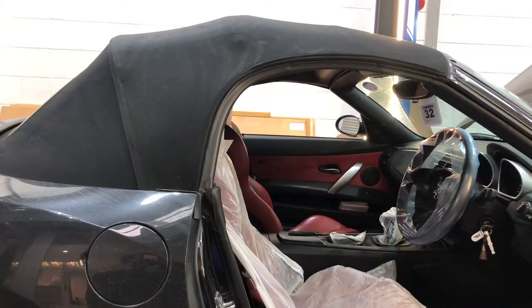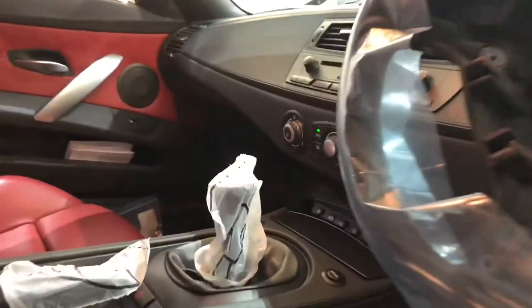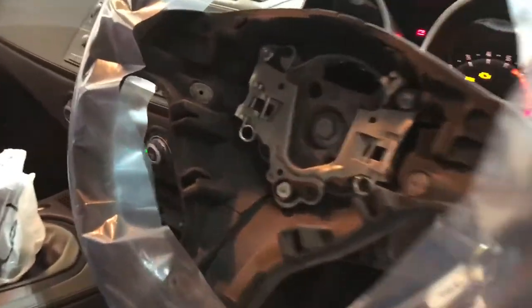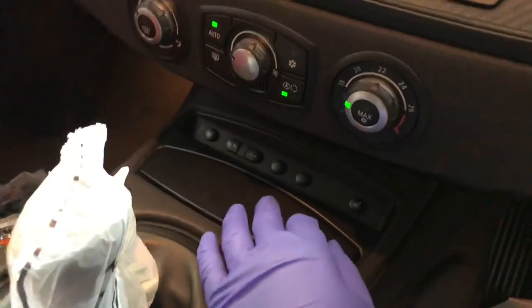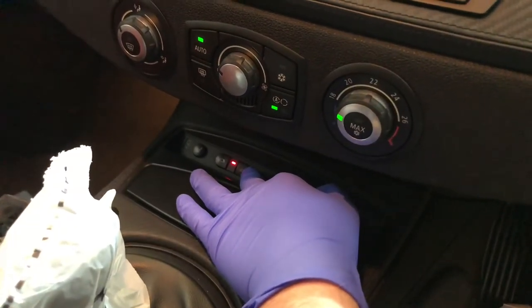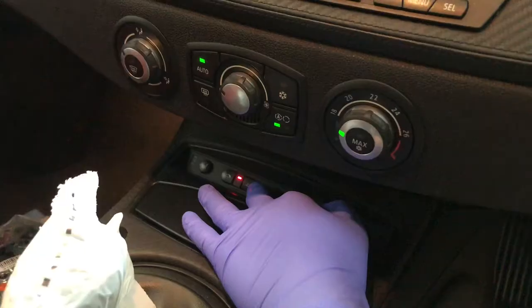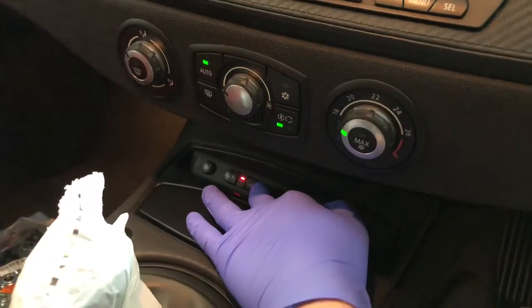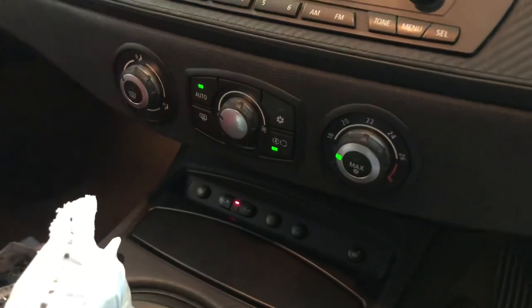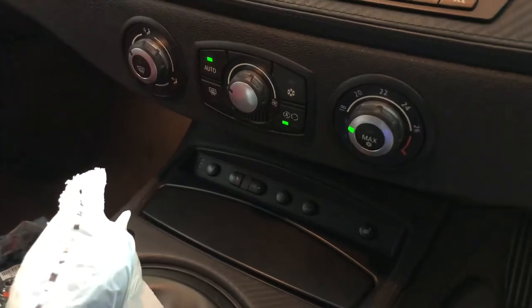This car has come in with approximately 76,000 miles. It's having a steering wheel retrimmed at the moment, that's why there's a donor steering wheel on there. When you go to press the roof system and unlock the roof, you get a red light. You can hear the drive motors unlock at the top of the windscreen, but then there's absolutely no power from the hydraulic motor to actually open the roof itself.